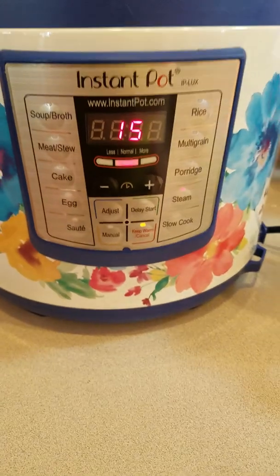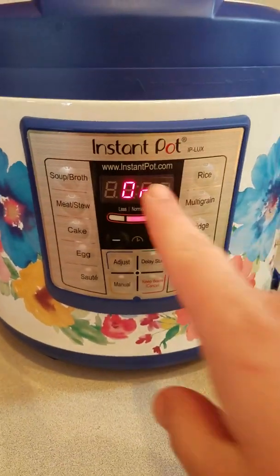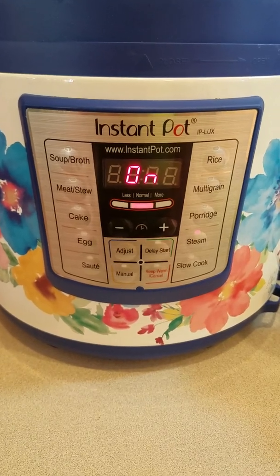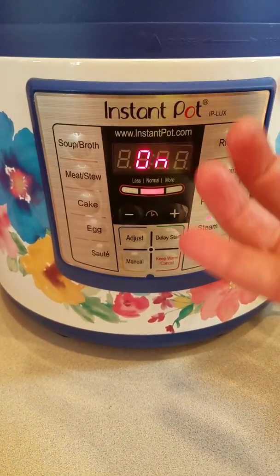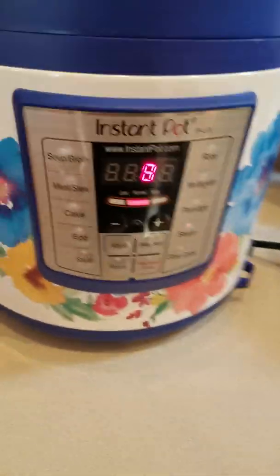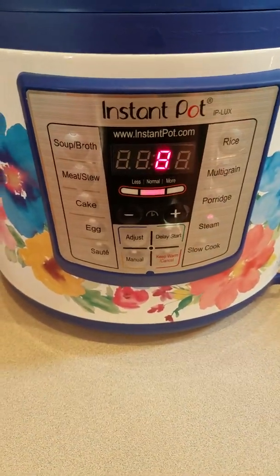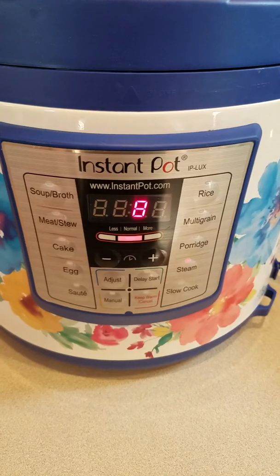And it should start here in just a minute. There it goes — now it's on. It will say 'on' until it pressurizes. Once it pressurizes, then it'll start the countdown. Sorry, I walked away and did some other stuff real quick, but it's counting down now — it's got eight minutes left.